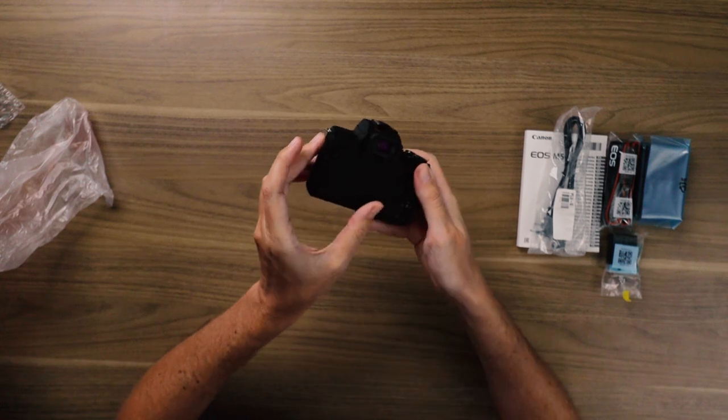The rear screen — the hinge on it is tight. Nice little cameras. Still love these little M50s.